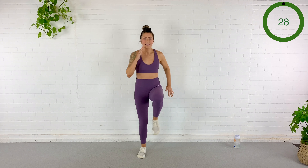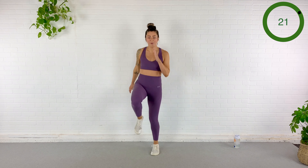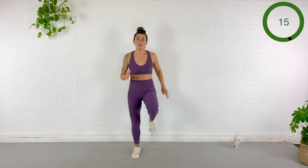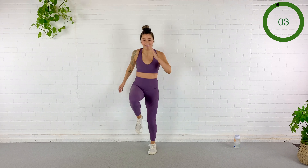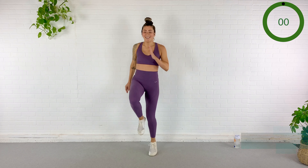Here we go — double it up, bring the arms into it. We have a full 30 seconds right here. Make sure you're breathing. 20 seconds — abs are pulled in, they are doing a lot of work here. Take that tension out of the hip flexor by really engaging the abs. 10 seconds... 5... 2. Rest.